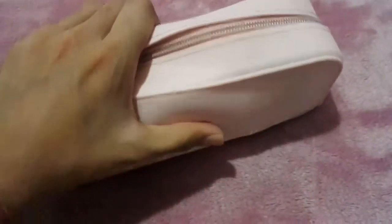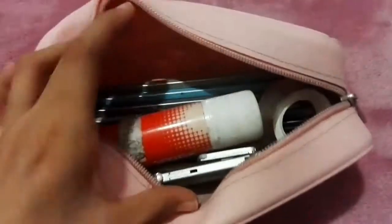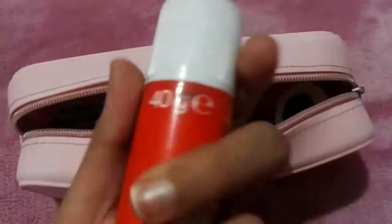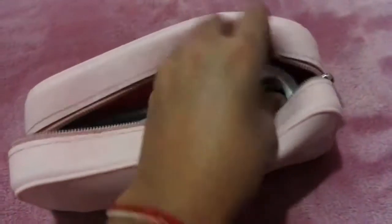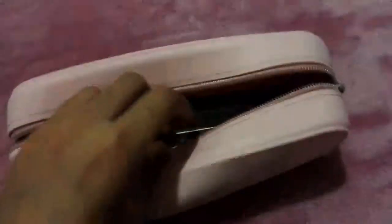This second pencil case is my favorite — look how nice it is! Inside I have a glue stick, a bigger glue, and a roll of sellotape.